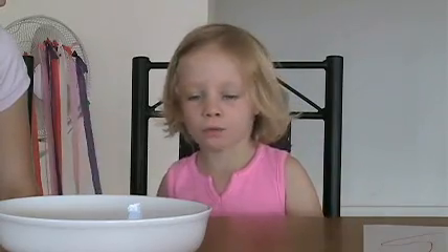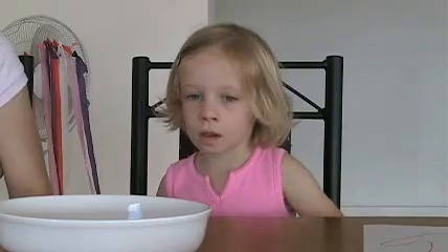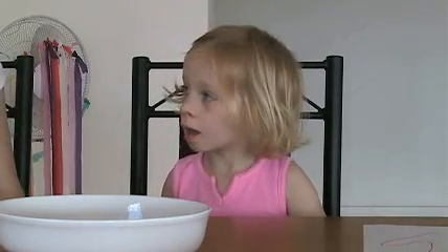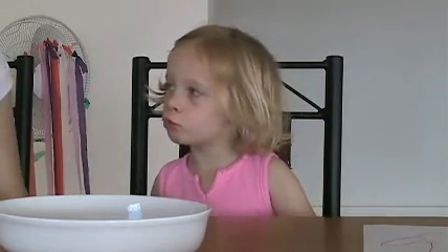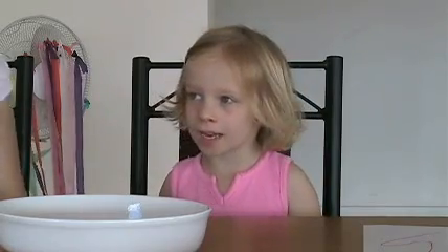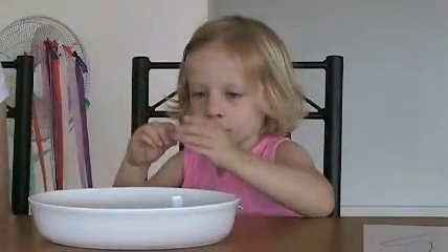Two more times. Wet. Oh, you said so wet — very nice. But we're going to just try so, so, so — that's one. Two more times. Very nice, one more time. And now we're going to say wet, wet, wet. Very nice. Here's the pretty seashell and we're going to make it so wet.